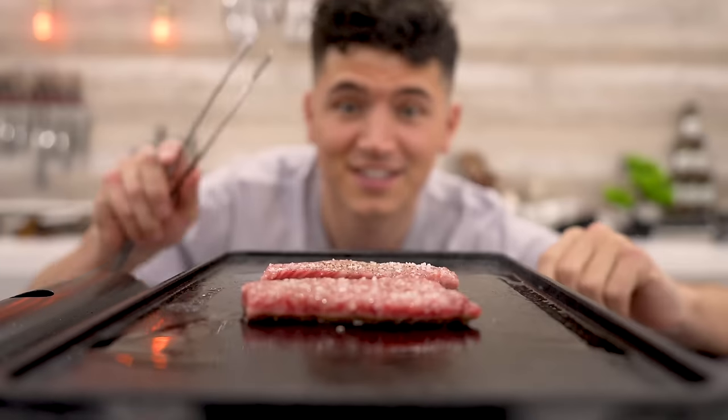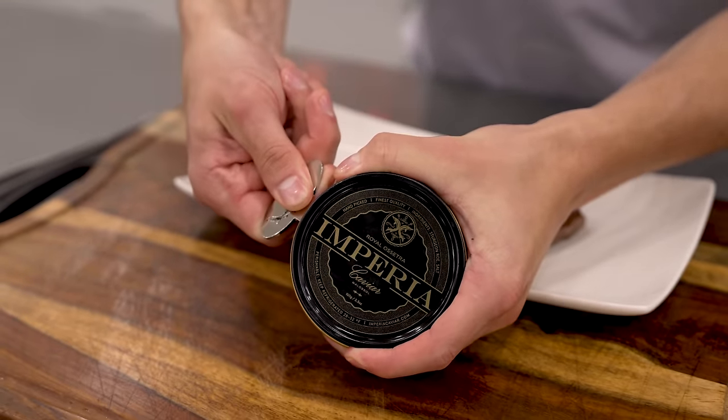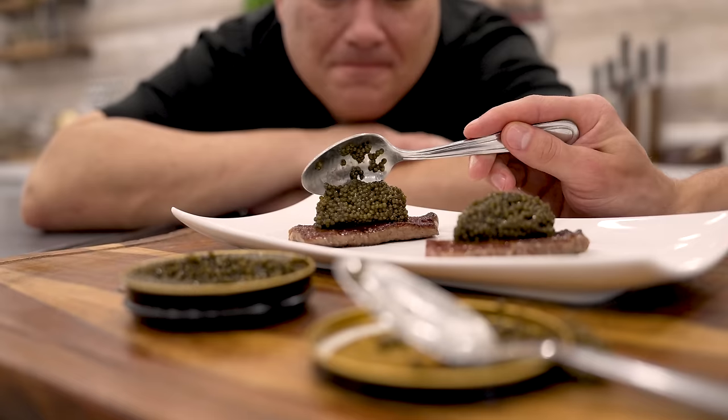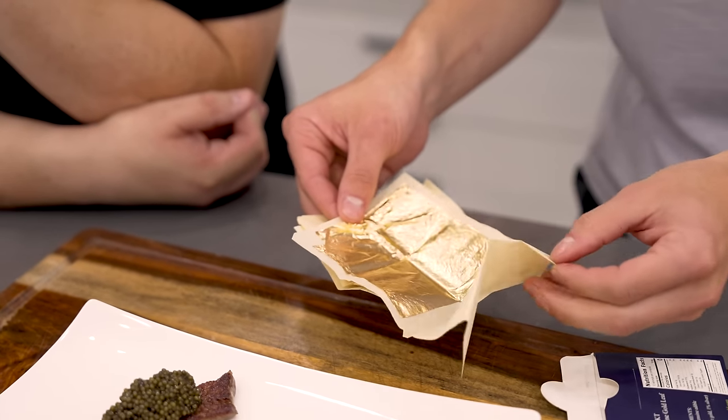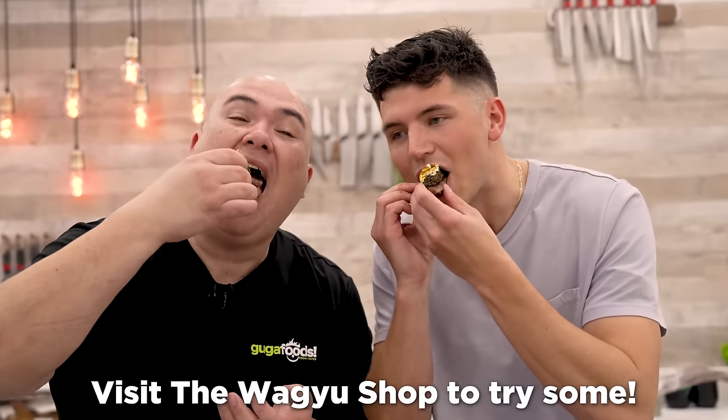We get a satisfying sizzle and it's already time to flip. We also got some Royal caviar to top it — they say not to use metal spoons with caviar, but it ships in a metal tin. A big scoop goes onto each piece of Wagyu. We finish with 23.75 karat gold leaf — gold adds absolutely nothing, as any Salt Bae restaurant will show — but for aesthetics we're using it today. That right there is a bite of the best Wagyu in the entire world. Cheers — wow, that is a bite to remember. Definitely the best Wagyu bite I've ever had.